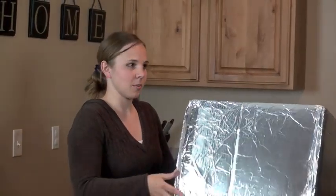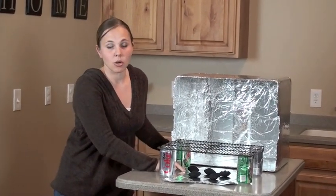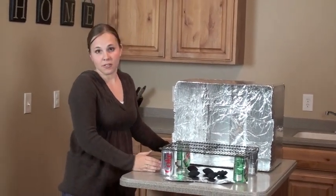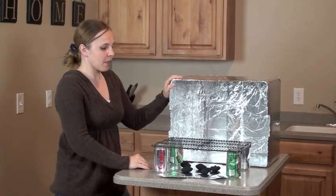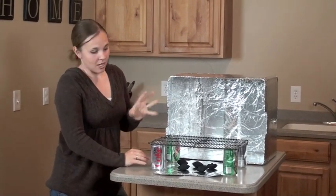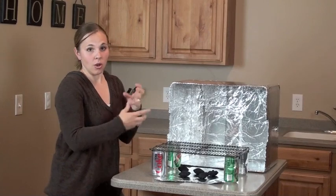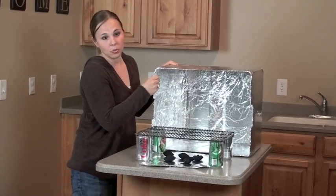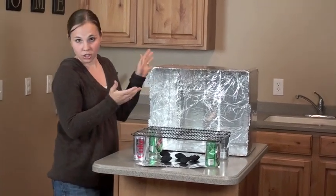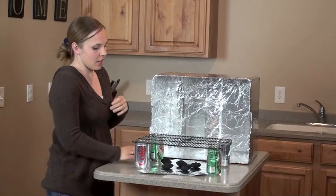With charcoal you can figure out exactly what temperature your oven is. So if it says bake at 350 for 10 minutes, you can use the number of charcoal briquettes to get exactly 350 degrees for 10 minutes. The cool thing about a cardboard box oven over grills or Dutch oven setups is it takes less charcoal to reach a higher temperature, because of how well the heat conducts with the aluminum.